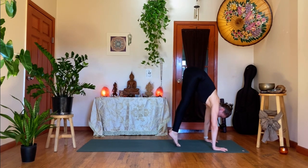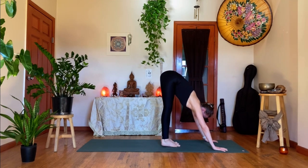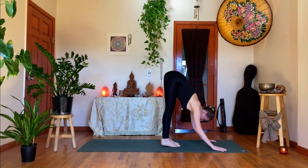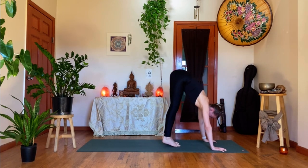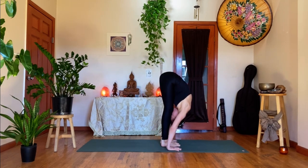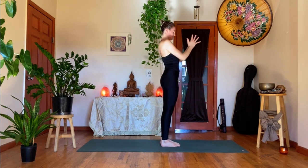Exhale, plant the feet down, plant the palms down, high into the tippy toes, hips lift — push. Exhale, heels drop, tent the fingers, draw the toes towards you — maybe even lift the soles of your feet. One more: exhale, shift forward, hips high, high on the tippy toes. Exhale, draw back, tent the fingers, draw all the weight into the heels of the feet. Exhale, feet down — forward fold, Uttanasana. Inhale, come all the way up — up hands pose. Exhale, hands to the heart.